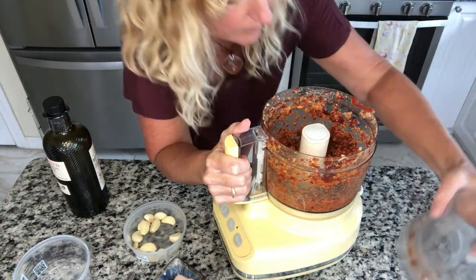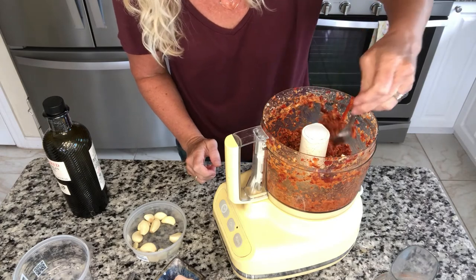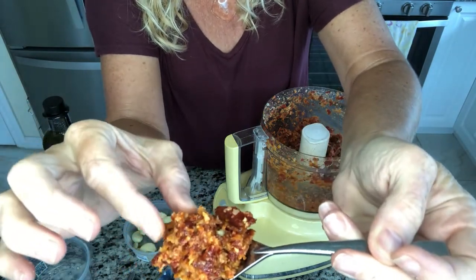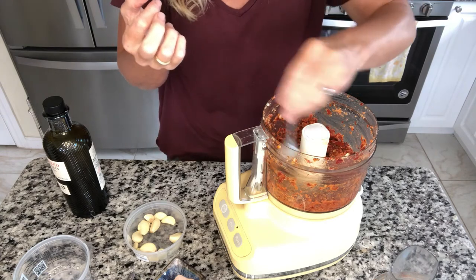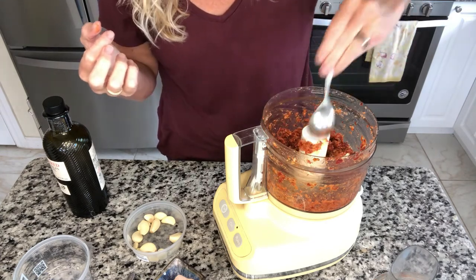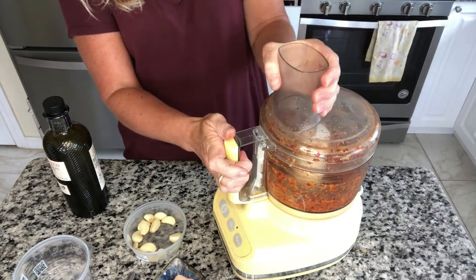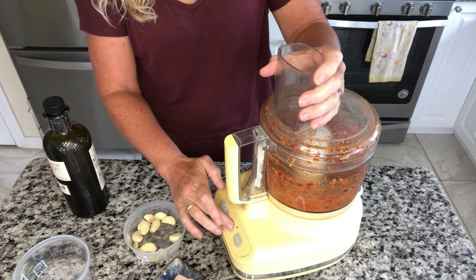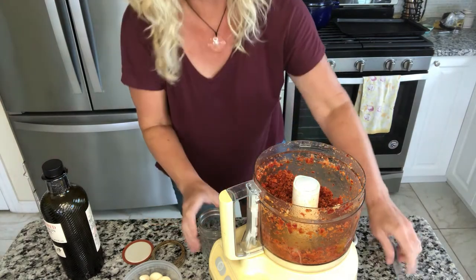Wow, does that smell good! Let's check the consistency. I still have a few chunks — let me try a little piece. Great flavor. It is salty but I did that on purpose. Now, you saw this doesn't make a lot — tomatoes are a lot of water. You need a lot of tomatoes, or you can put it in a jar and add more to it later. Let's just jar this up.